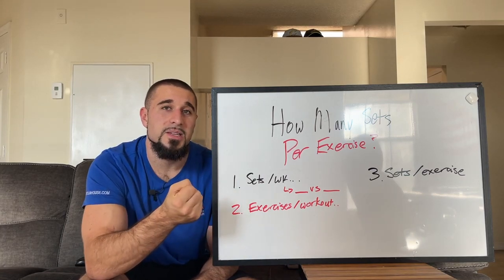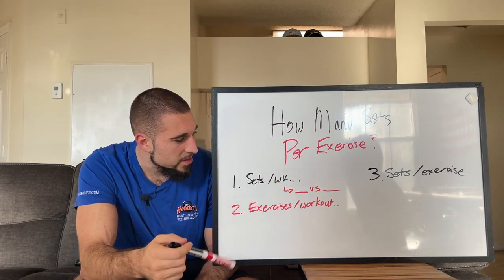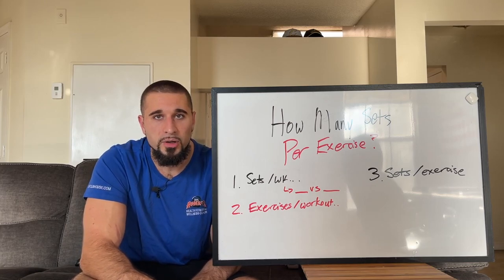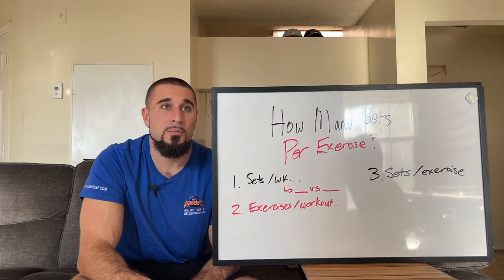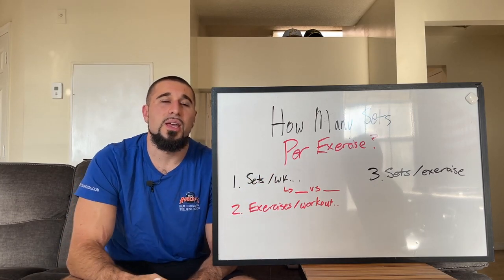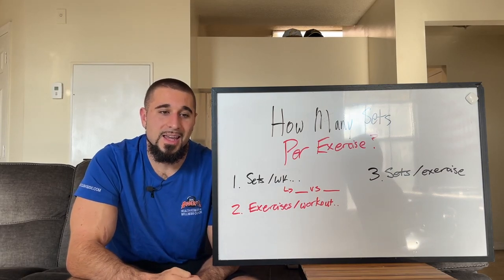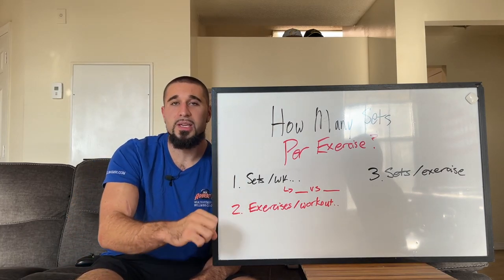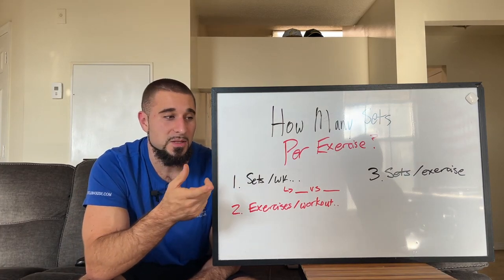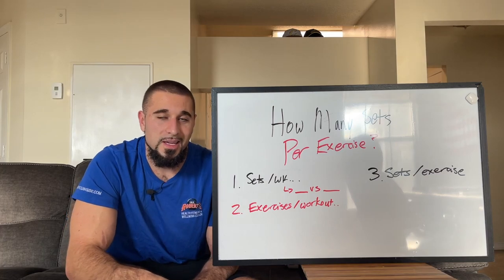There is some nuance that goes into answering this question. The first thing it comes down to is the amount of sets per muscle group per week that you are trying to get in throughout the course of a week. The amount of sets per muscle group per week is one of the most important things you should be shooting for in your workouts, and it's obviously going to bleed into how many sets you should be doing for each given exercise.